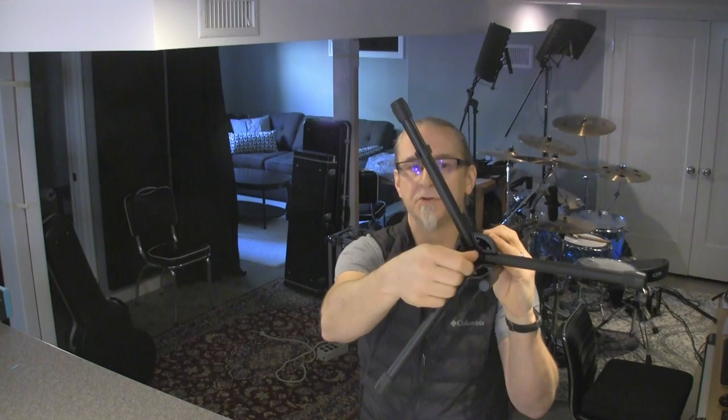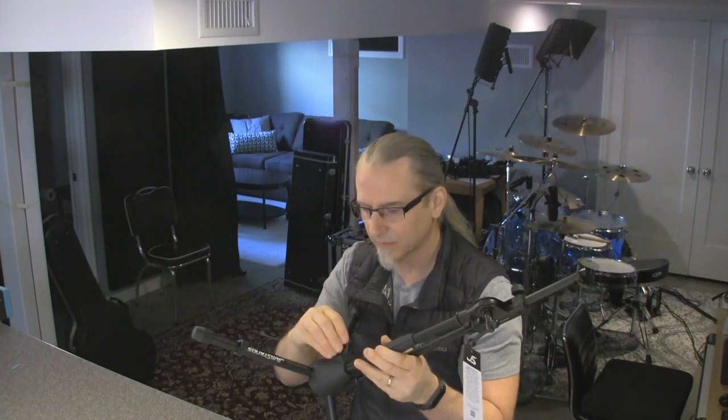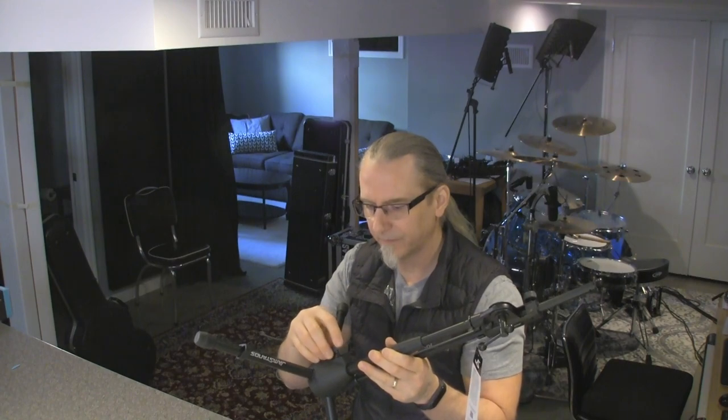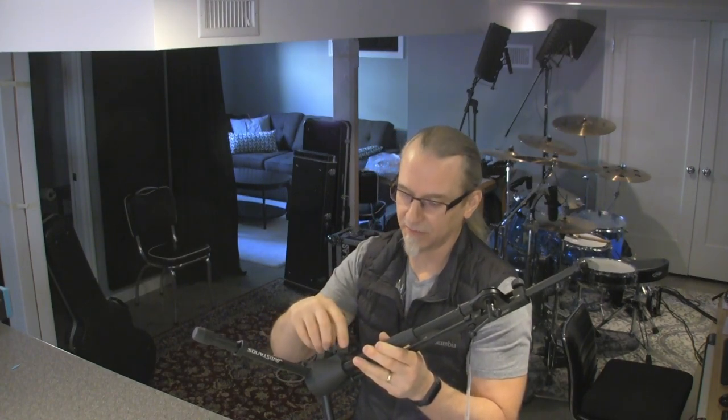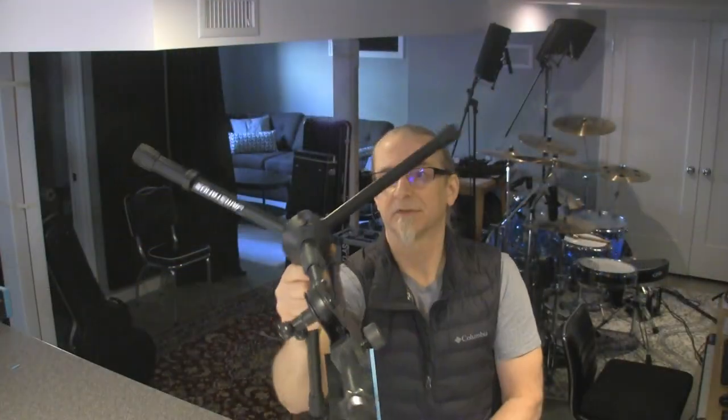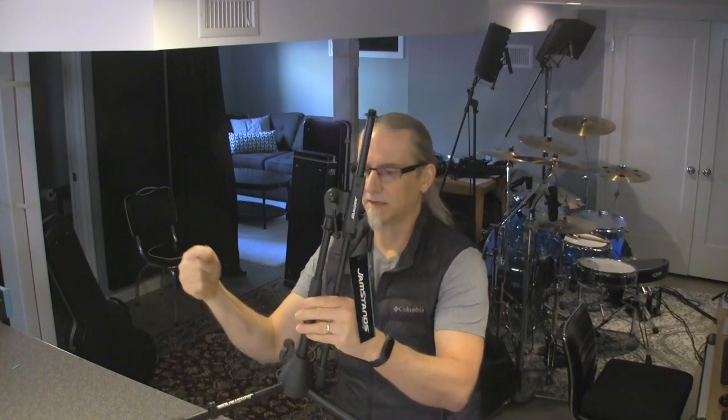They're probably pop riveted through the joints there. This thumb screw — or wing screw, whatever you want to call it — has a plastic head on it. I think it's got a captive nut, so I don't want to take it out because it'll probably just fall off. It goes up against a little key portion which looks like it sends it off center, so it's not going to dent the stand. That's pretty cool.